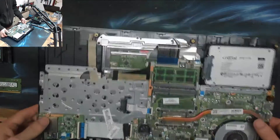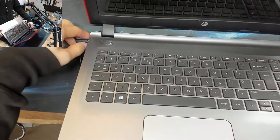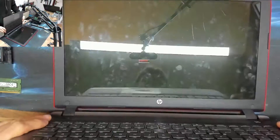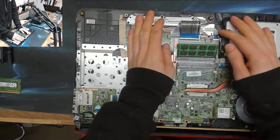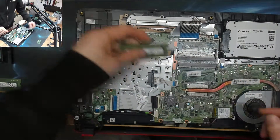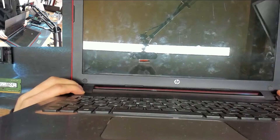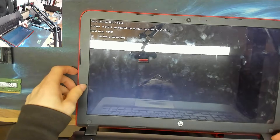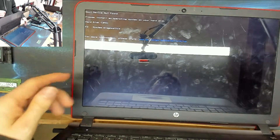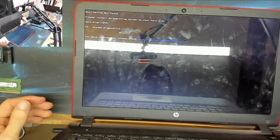Put the first module aside and install just the second one. At a 45-degree angle, press it into the slot until you can't see the pins, then press it down. You know it's seated because it clicks into place and the two retaining bars line up with the cutouts at the sides. Let's try powering it back up. Still nothing — still got a flashing caps lock key. So now let's try the other module.